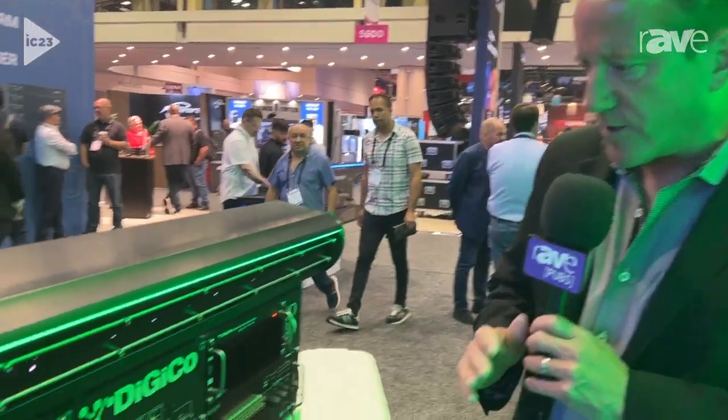Hey, this is Matt Larson. I'm at the Infocom Show in Florida at the Digico booth. We're showing off the brand new Digico Quantum 852 — very big, powerful, dual redundant system. Let's take a quick look at it.